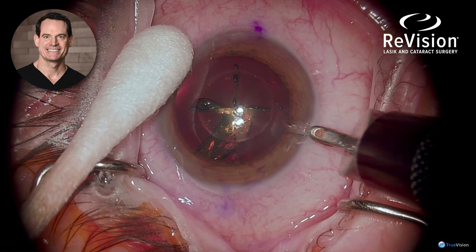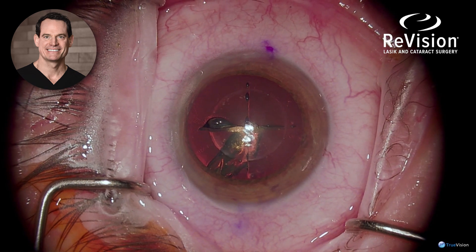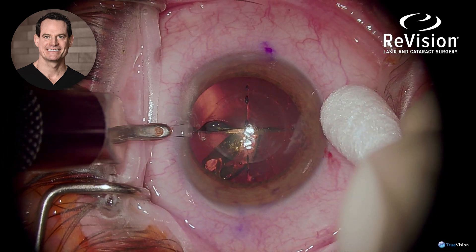This is a femtosecond laser-assisted cataract surgery with an advanced technology intraocular lens and extended depth of focus.